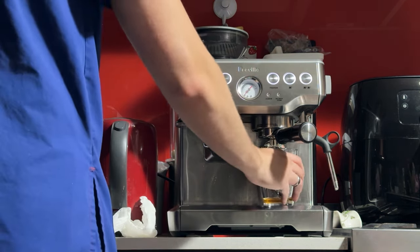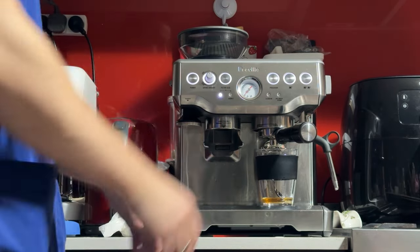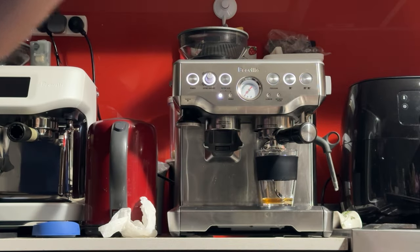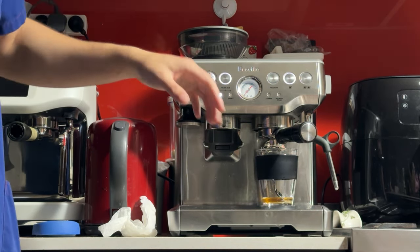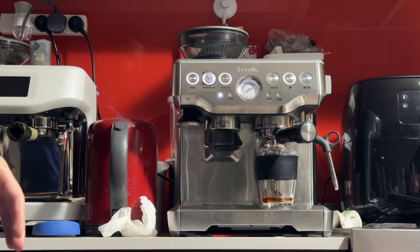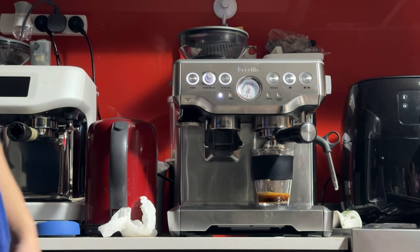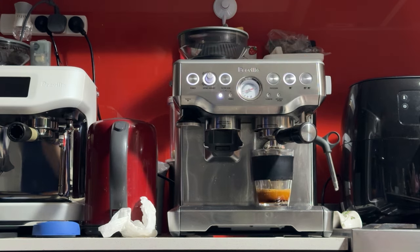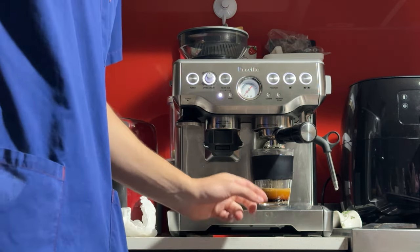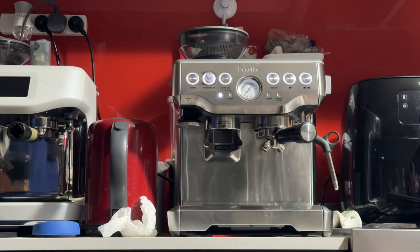Now that we've reset the scale, we'll try to get about 35 grams of coffee output. I'm reprogramming the machine for you so that when you receive it, it's roughly the right settings for the button. If I reset it to default, it'll be too long, because Breville programs their machines a bit too long from factory. That was about 10 to 15 seconds — running a little bit quick. We got 32 grams.